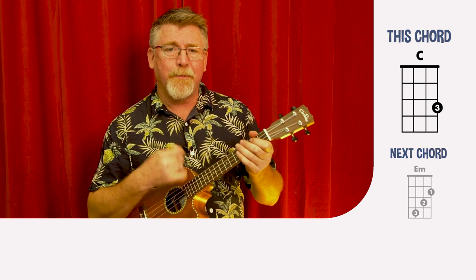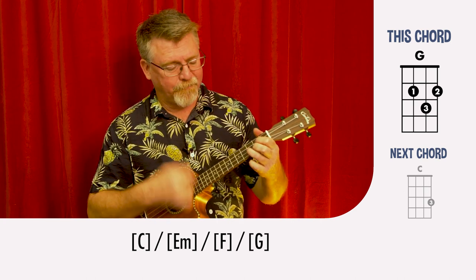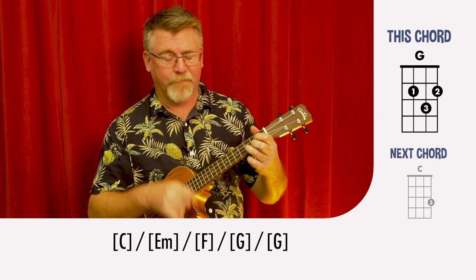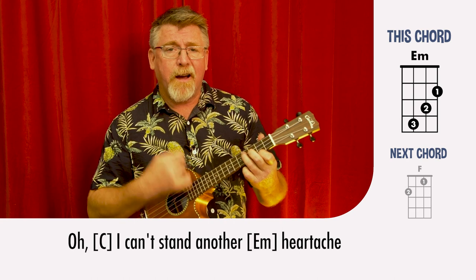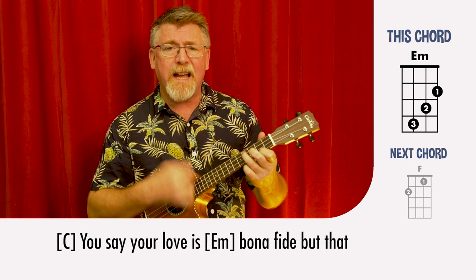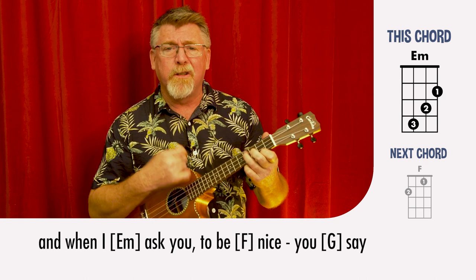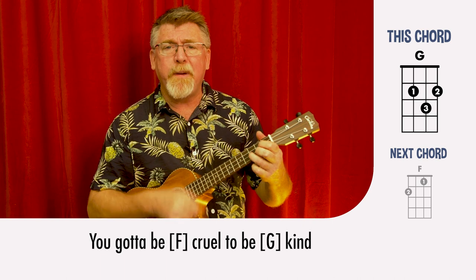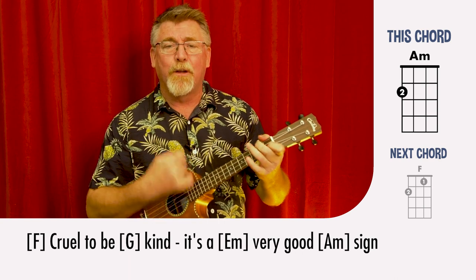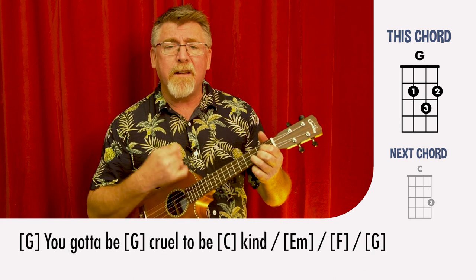One, two, one, two, three, four. Oh, I can't stand another heartache though you say you're my friend. I am at my wit's end. You say your love is bona fide but that don't coincide with the things that you do, and when I ask you to be nice — you say you gotta be cruel to be kind in the right measure. Cruel to be kind, it's a very good sign. Cruel to be kind means that I love you baby. You gotta be cruel to be kind.